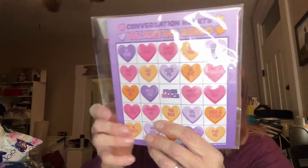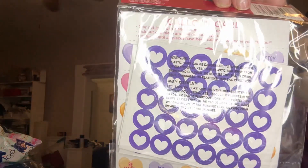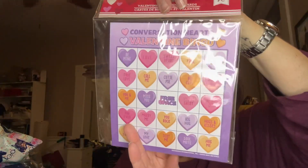And then I got this little Valentine's Day game — it's conversation hearts, and you've got these little stickers on the back to play bingo. I've been wanting to play more games. I played a few games at Christmastime with the kids, and I thought it would be something kind of fun.